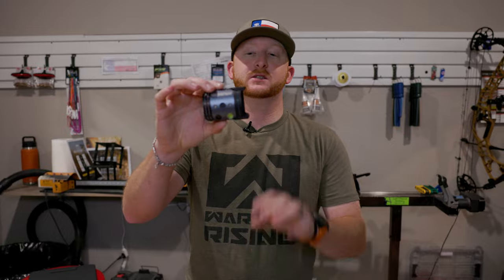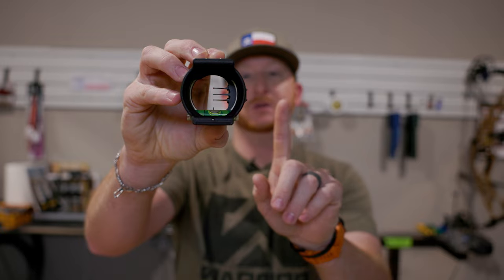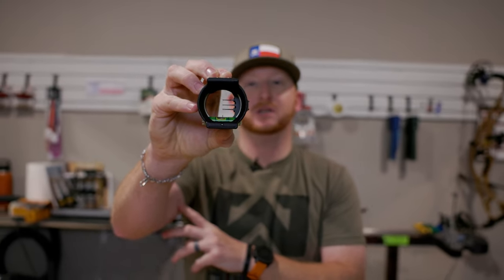They have a clean-looking XL housing, with three horizontal pins and their new addition of that vertical brand — a new sight to hit the market. We're going to assemble it, talk through the key features, and show you what I like about it.